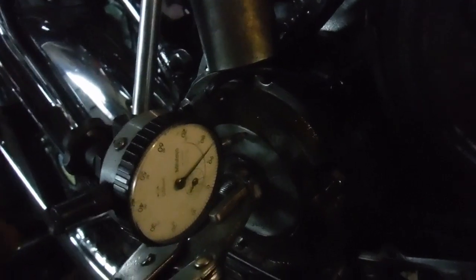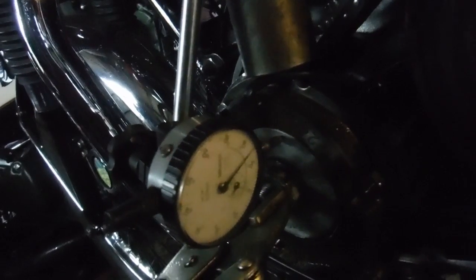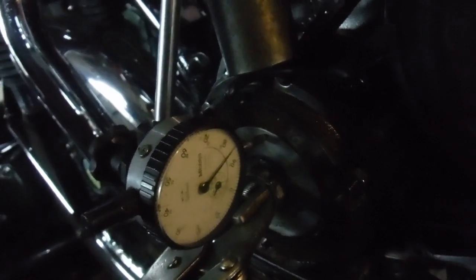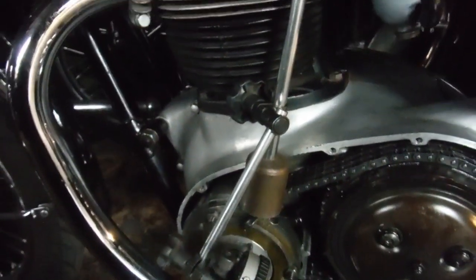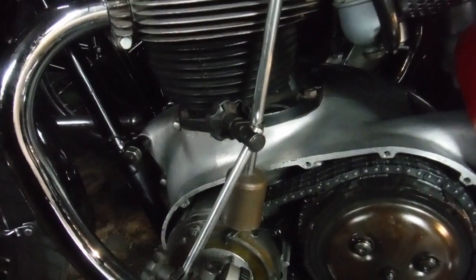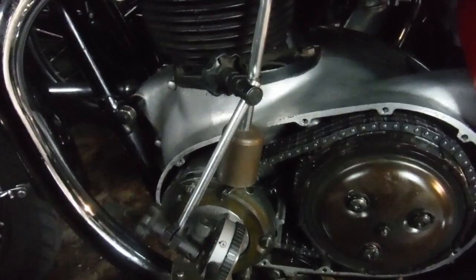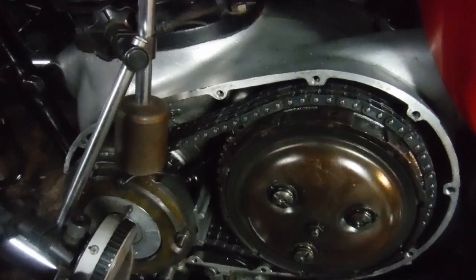I'm also going to rotate the crank backwards and forwards using the nut on the alternator rotor with the spark plugs out, and check for any play on the big ends. Basically, by turning the engine to top dead center and then beyond to mid-stroke, we'll put something in through the spark plug hole and see if we can press the pistons down by any amount. If there's slack in the big ends, you will be able to push the pistons down that little bit further and hear a definite clunk.